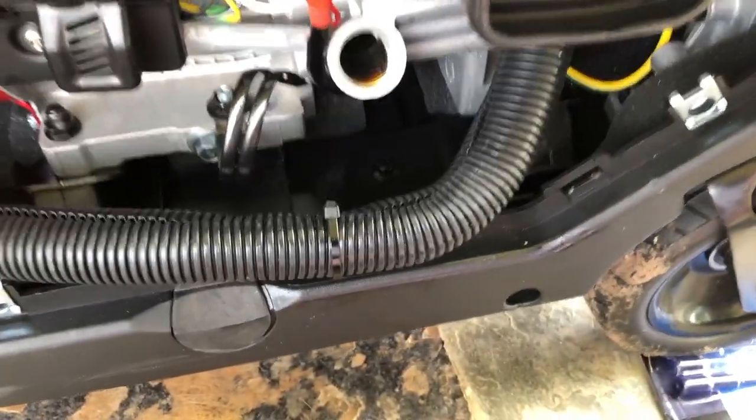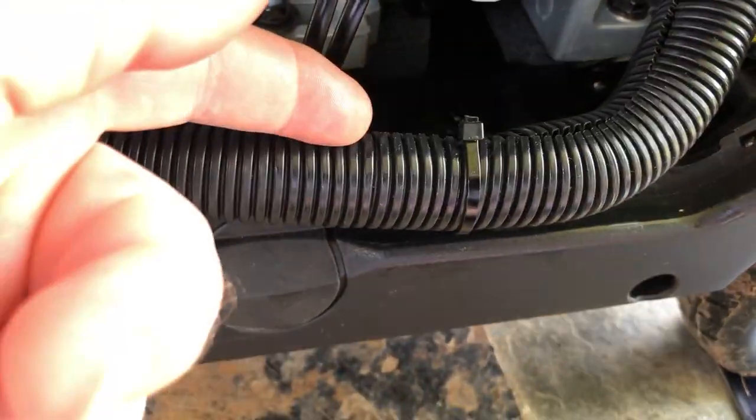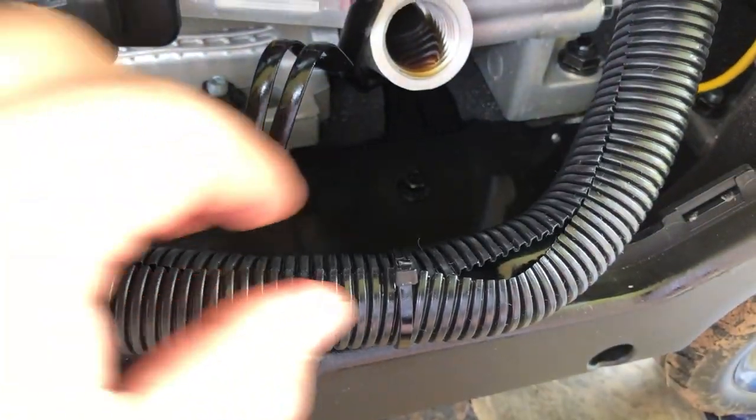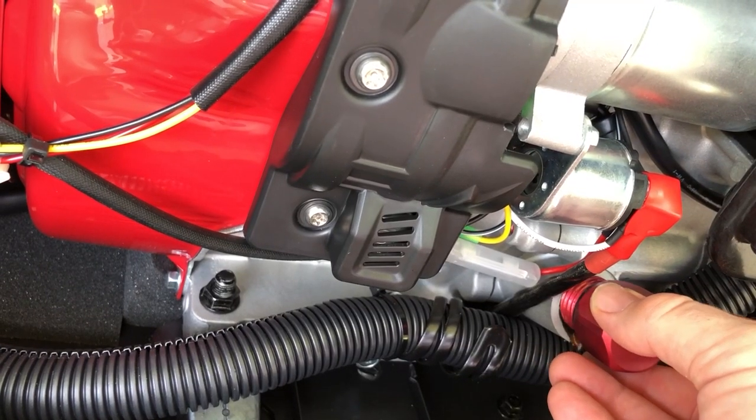When working with the oil, be sure to move that wiring and the split loom tubing out of the way. Oil will happily drip straight in there and just sit on the insulated wiring making a mess. Ask me how I know.